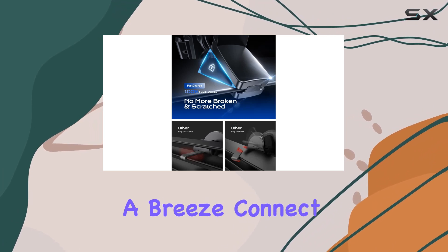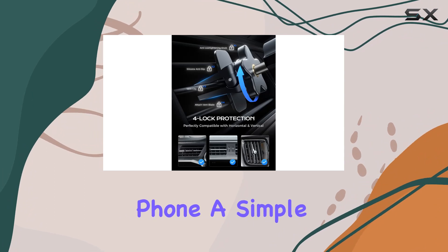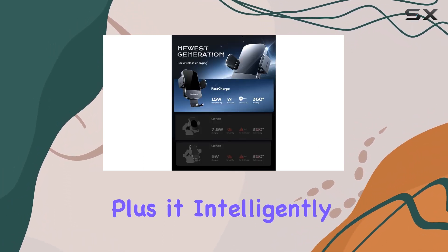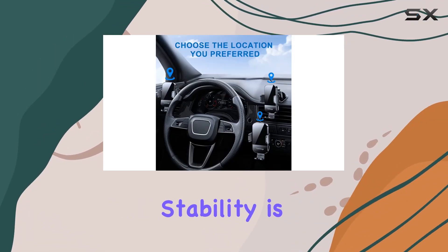The auto-clamping arms make using this charger a breeze. Connect the charging cable and the arms automatically secure your phone. A simple touch on the side button releases it, plus it intelligently powers off and protects your phone's battery when fully charged.